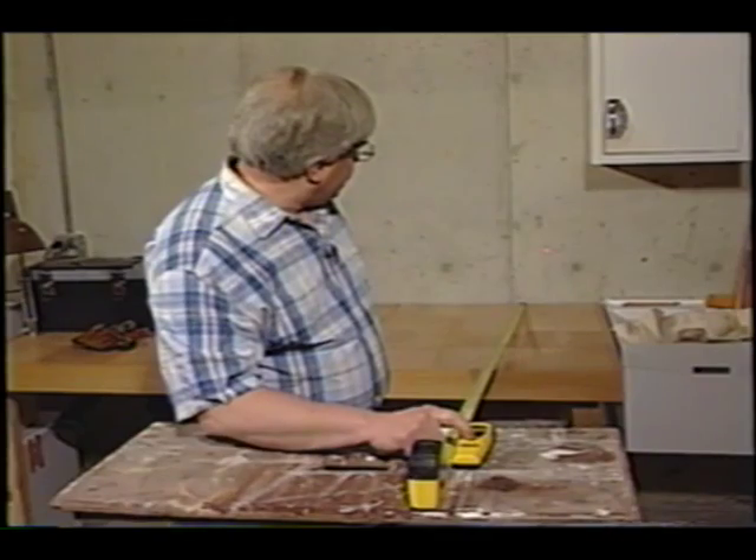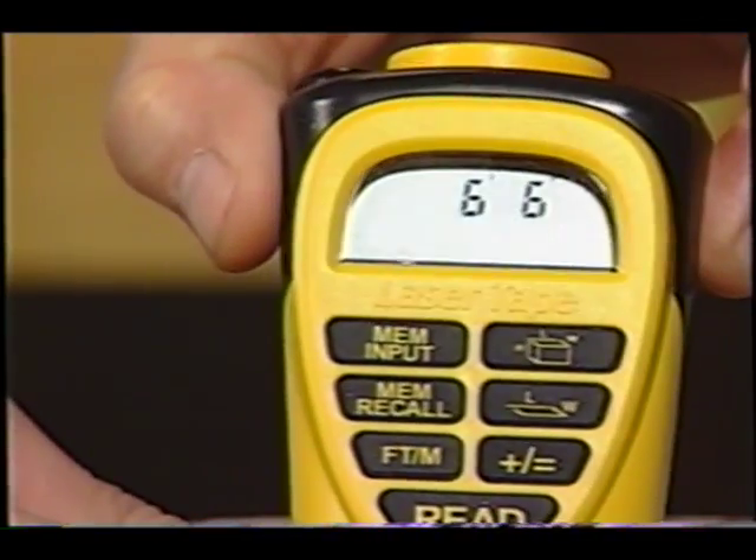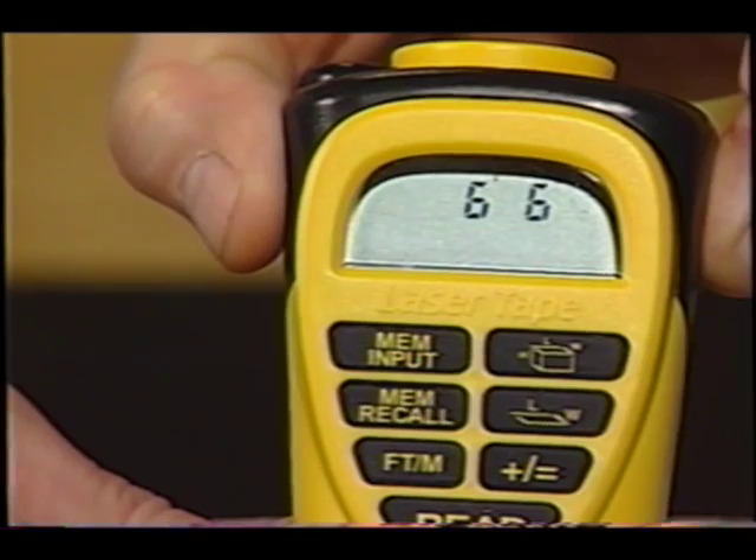Watch this. If you look at the display, it says six foot, six inches. If you're a tool freak like I am, this is a must-have. This is a really cool electronic tool — measures accurately, quickly, and one person does the job.